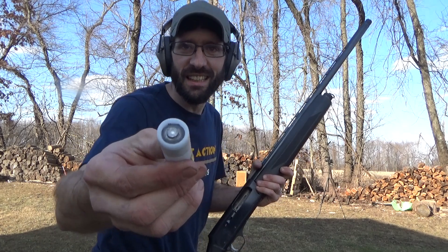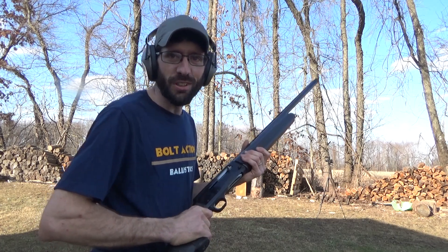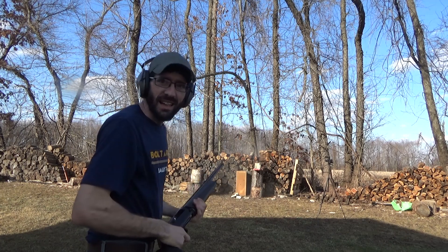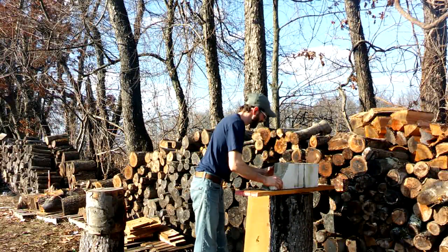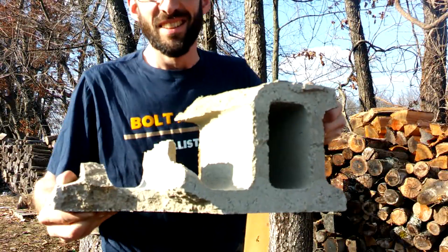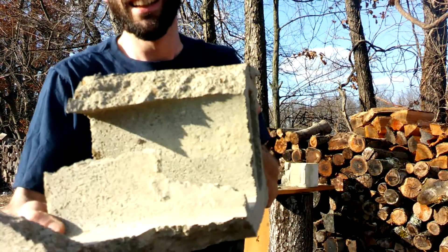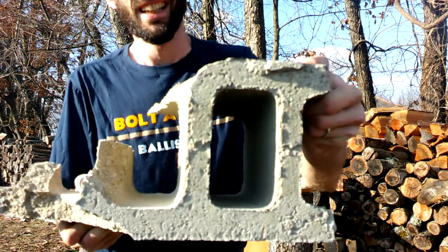Two and three quarter inch slug, one and one eighth ounce, versus cinder blocks down range. Let's see what happens - see if we can make it through more than just the first wall. I think it did a little bit more damage, let's go down and check it out. Check this out - we had four layer walls there and there's still two standing, so it went through twice as many as the mini slug. That third wall is untouched, so we made it through two. That's pretty awesome.